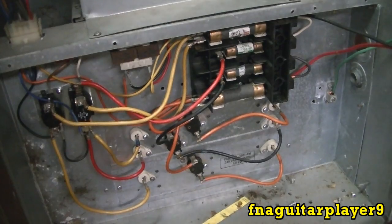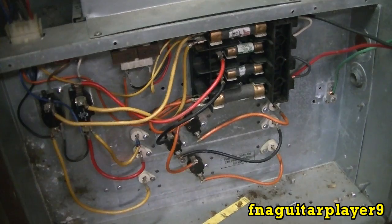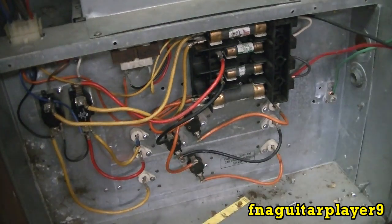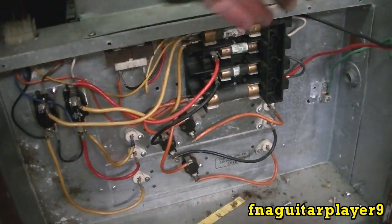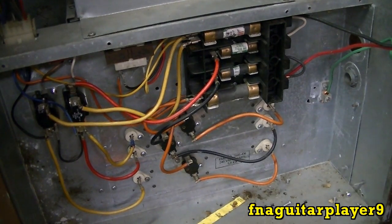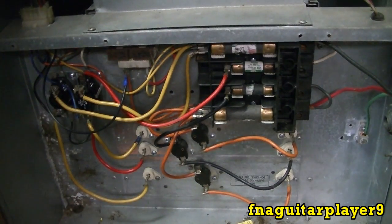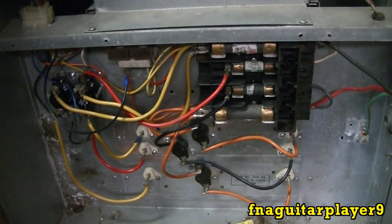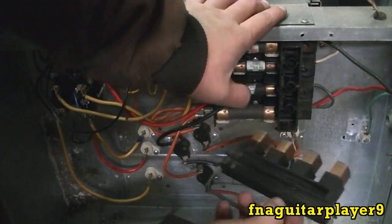I've got it hooked up for a temporary setup - I've got some number 10 gauge wire, that's all I had laying around, and it'll work just for a couple minutes to verify it heats up. Make sure you use at least number 6 gauge wire on this permanently. We're going to fire it up - twist the thermostat wires together, flip the breaker, and see what happens. That's why it always pays to double check - this wire right here had a bad terminal, it was broken and wasn't even connected. Now let's try it again.